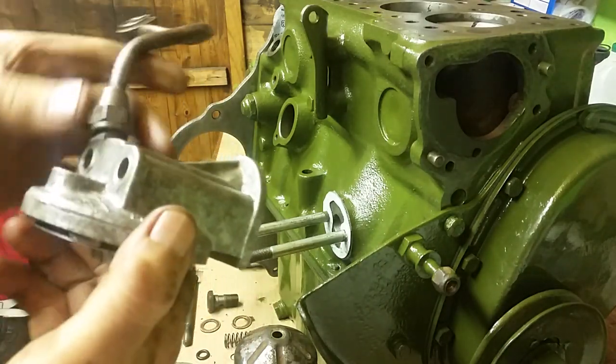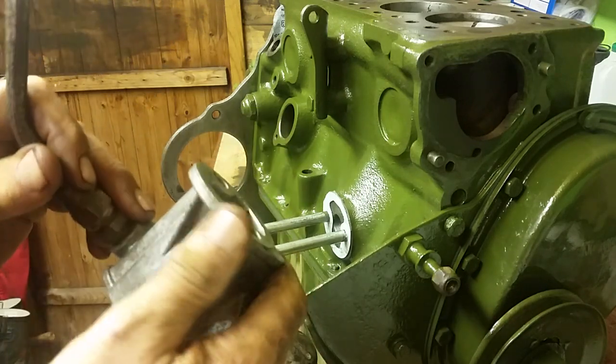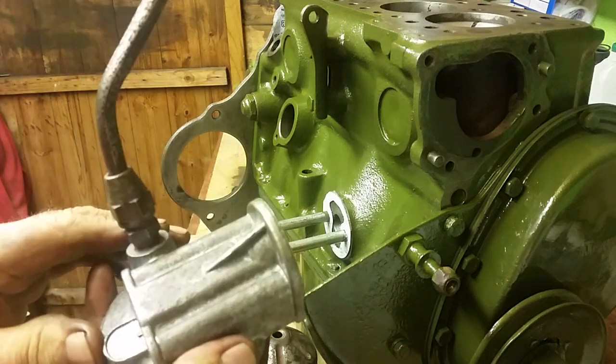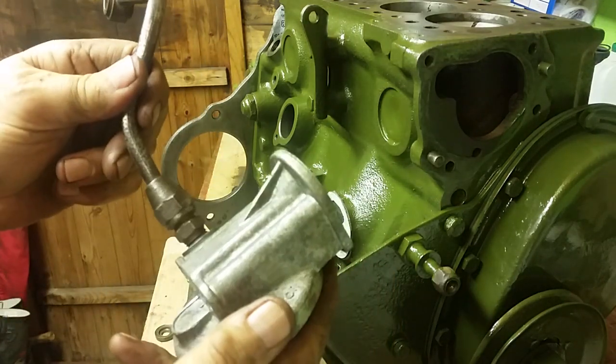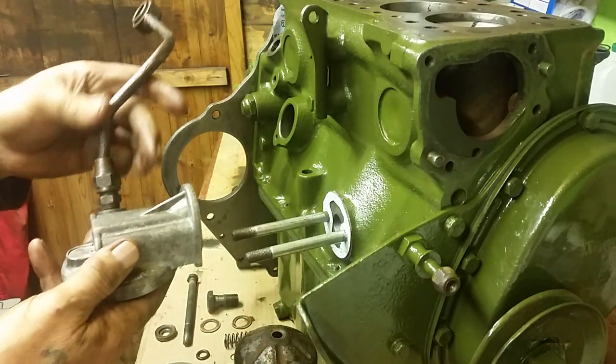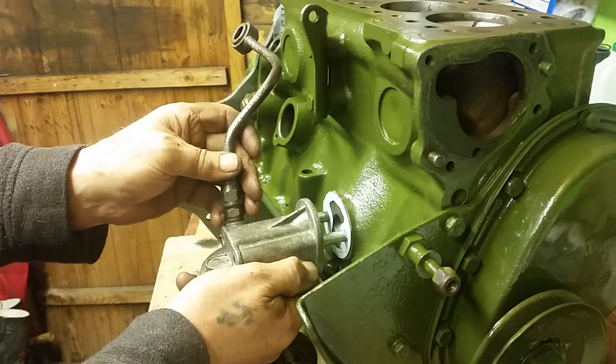It's ready to be painted. You can spend as much or as little time as you want cleaning these up - the more time you spend, the better result you'll get. I've cleaned that up fairly well for a 50-year-old thing; it's not too bad and it'll look a lot better when it's painted. What I'm going to show you is how to slide the oil filter housing onto the shafts.